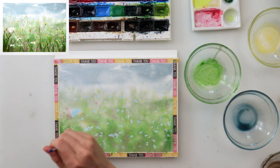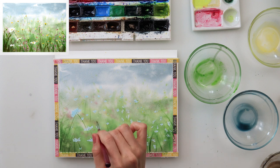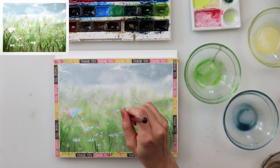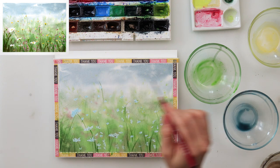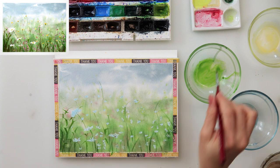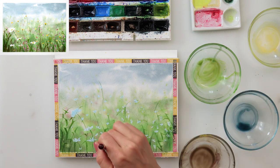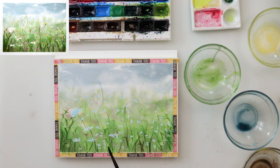I let the paint dry completely, then moved on to my second layer. I forgot my liner brush, my script brush, so I'm looking for another brush that will do the same thing — I just can't find one. I'm still adding a couple of grasses and then some leaves on the stems. For the leaves, I press a little harder going upward, then pick up the brush going downward — just press with the belly of your brush going up, then lift going down.